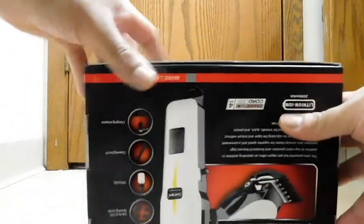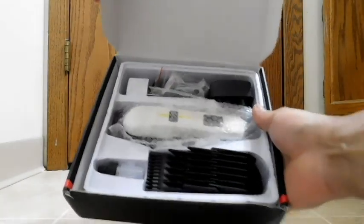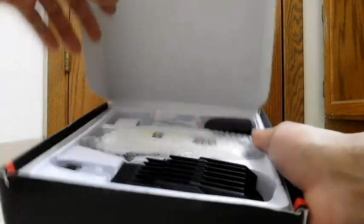Alright, so let's open it up. There was no seal on the box. We have a tray inside with the manual right up front. We'll start with the accessories. Here are what they call the spacing combs.